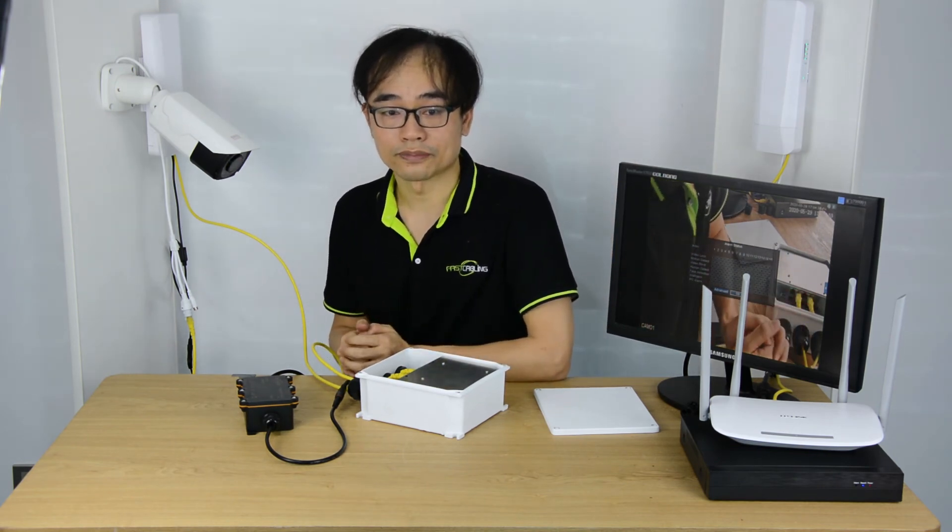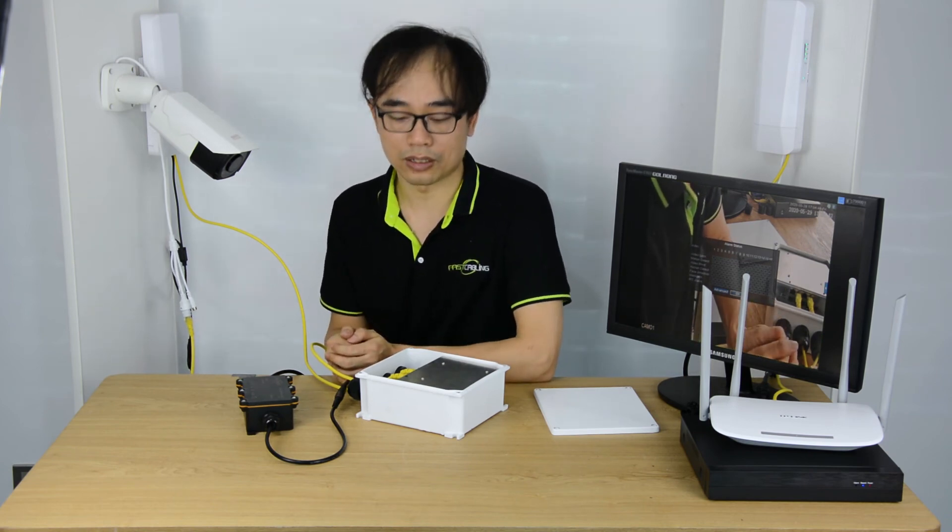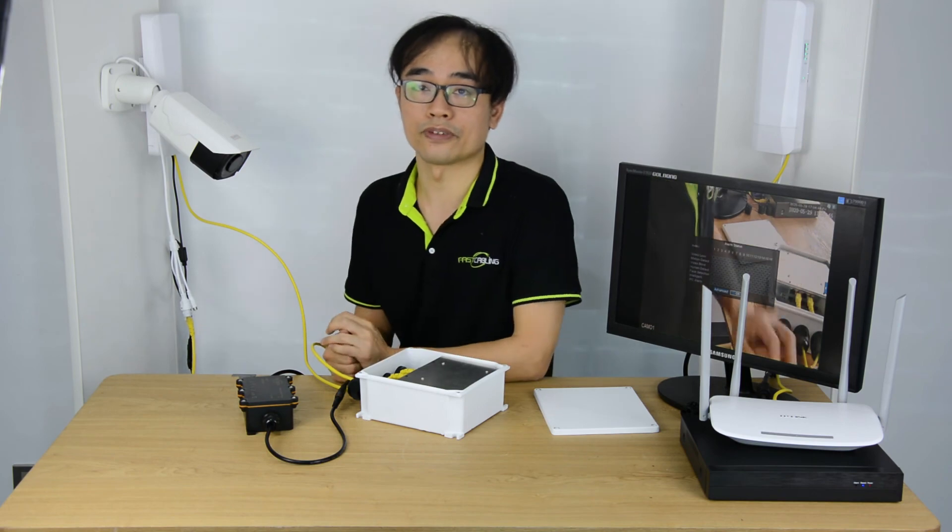Thanks for watching today. Don't forget to subscribe to us. Any questions about this PoE switch, please leave us a comment.